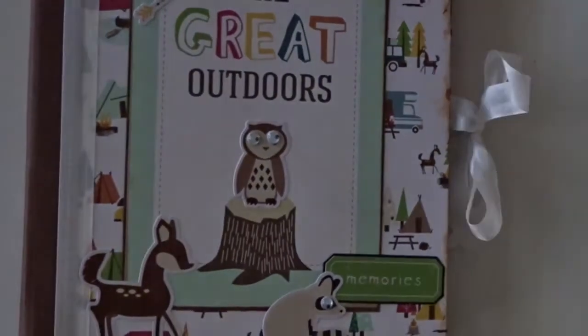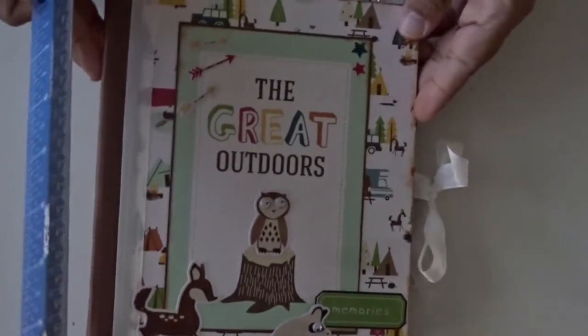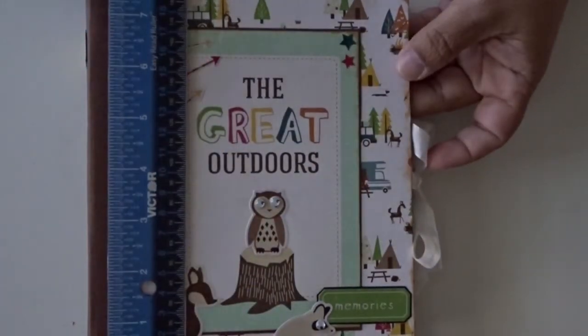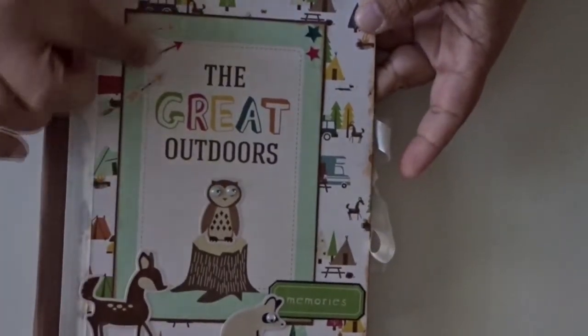Let me see if I can measure this for you. The album measures six and a half by seven and a half, so that way you know the dimensions. And here is one of the cut-aparts and some of the stickers that came with the paper line.